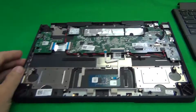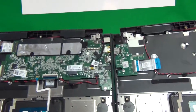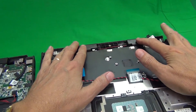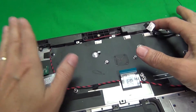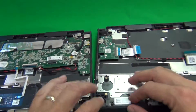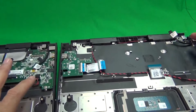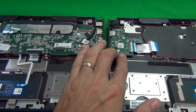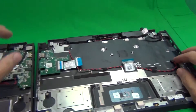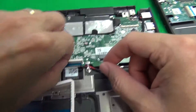Next we're down to the motherboard. At this point you want to have the replacement keyboard assembly next to you. Sometimes the speakers are included with the keyboard assembly, sometimes they're not — so sometimes you have to transfer them. Similarly, sometimes the USB circuit board is included, sometimes it's not, same for the power jack. So check what comes with your replacement and transfer the parts that don't. In this case the USB board, the power jack, and the speaker are all included, so we need to disconnect three connectors from the existing assembly.